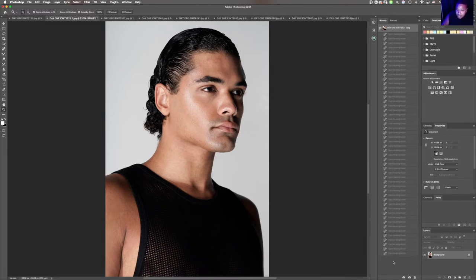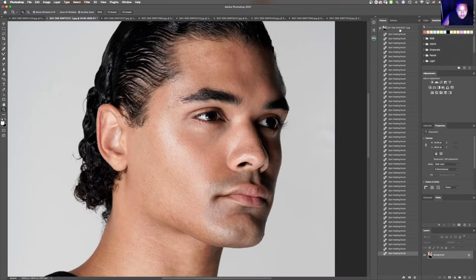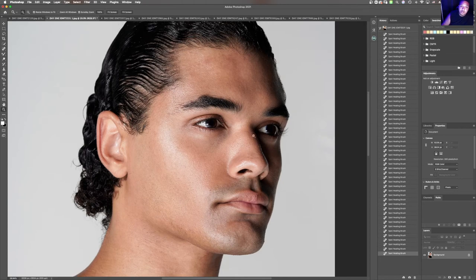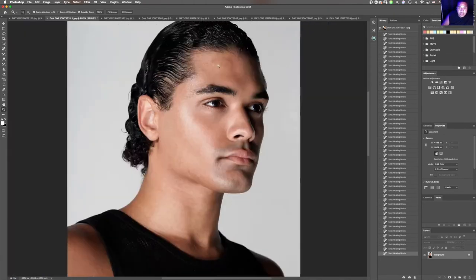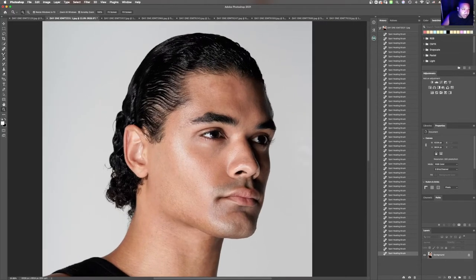Here's a quick before and after of where we are so far — looks pretty good. The next thing I want to do is clean up the hair, the stray hairs around. I want it to be a little bit more tight. We're coming back to the skin, but I just want to go and start removing things that I find to be very distracting before we get into anything else.